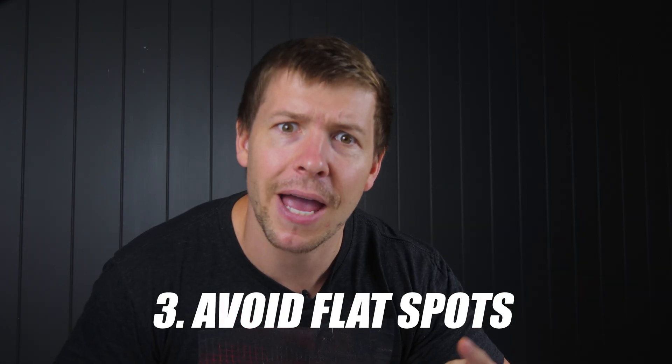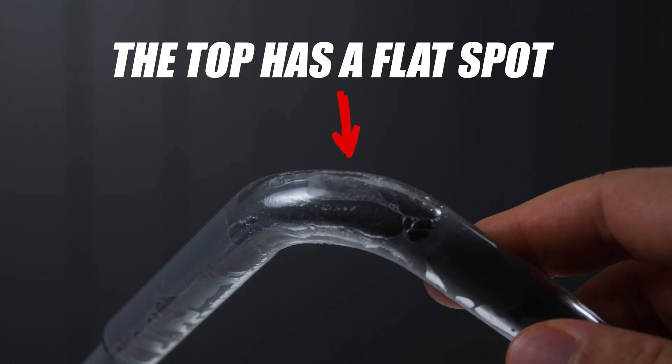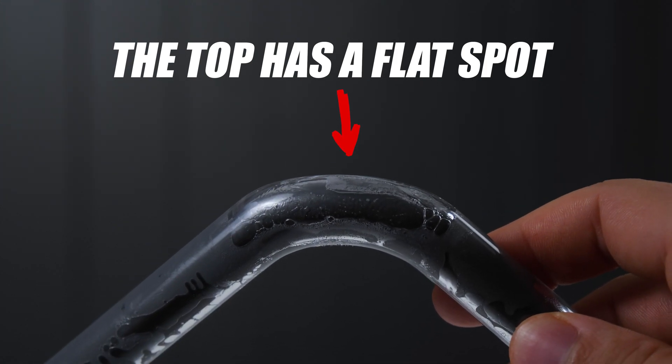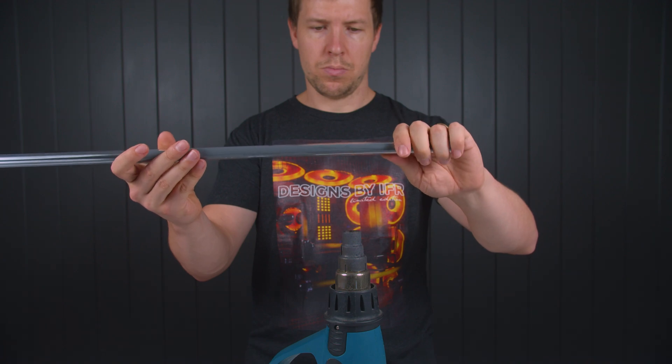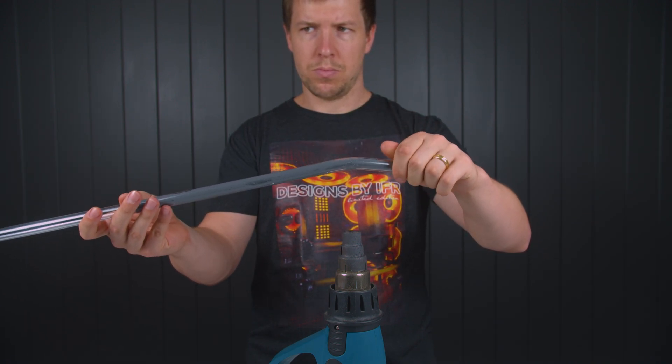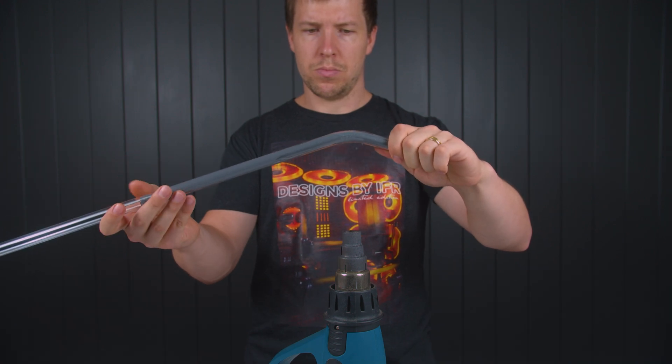Number three: you keep getting flat spots. Flat spots indicate that the tube has not been heated up enough. You may have heated up the tube enough to create that 90 degree bend, but some parts have not heated up enough and that results in flat spots. A good rule of thumb is, once the tube starts to heat up and collapse on itself, give it another five seconds of heat and it should be good to go.